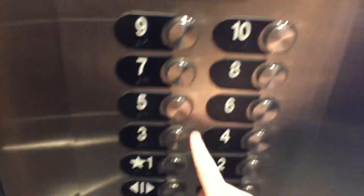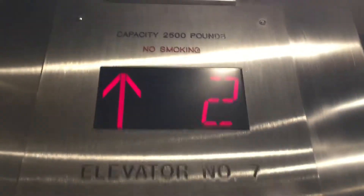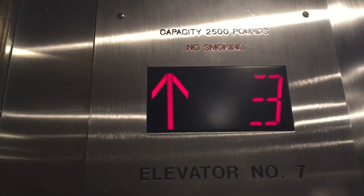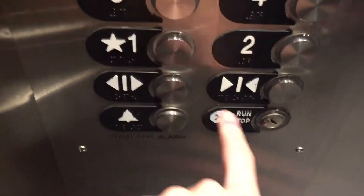These are the East Tower elevators at the Royal Sinesta, and both of them — that one's actually waiting for us. How are you doing? What floor would you like? Three. Ten. There you go. Have a good one.